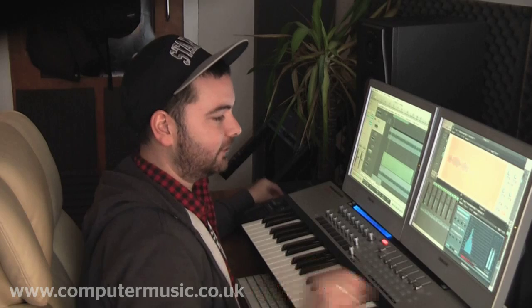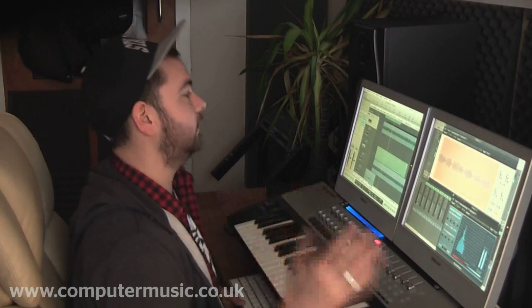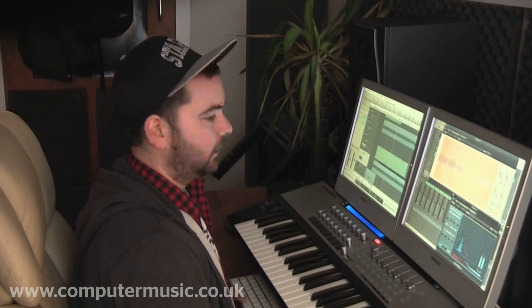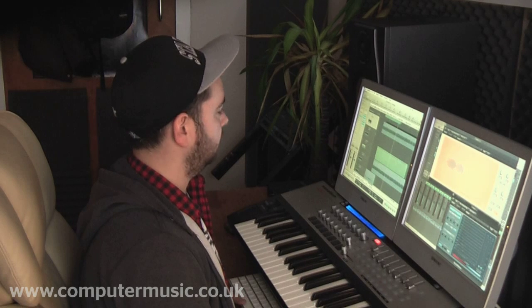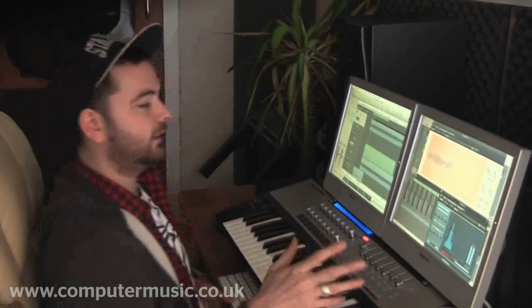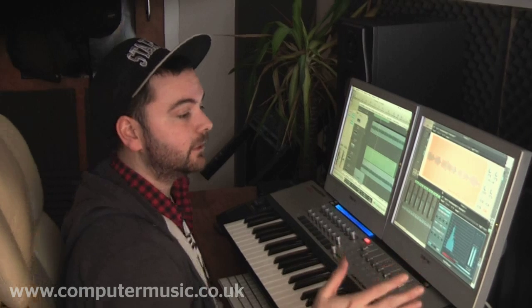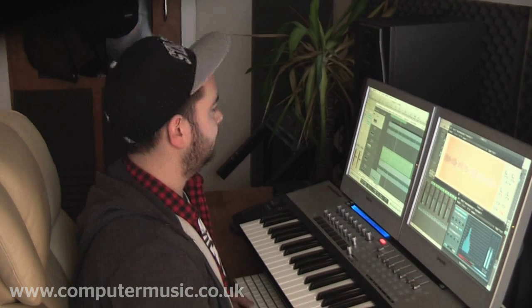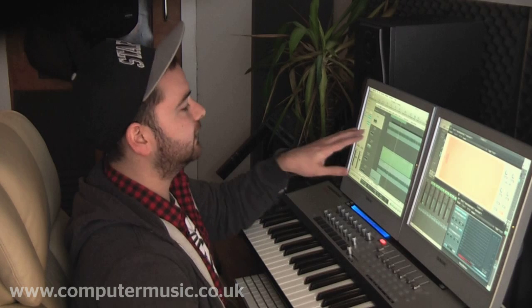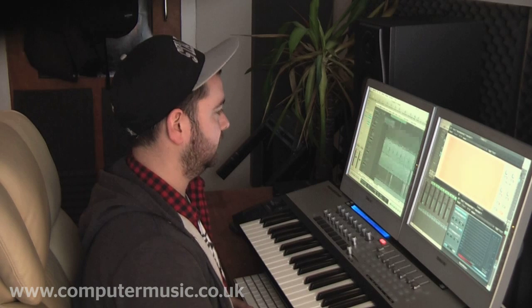I've got the sub which is basically following how the loop is cut up. That is just the default EXS24 sub, and that's obviously completely mono. And that's bounced, but it is sidechained to the same sidechain as before.